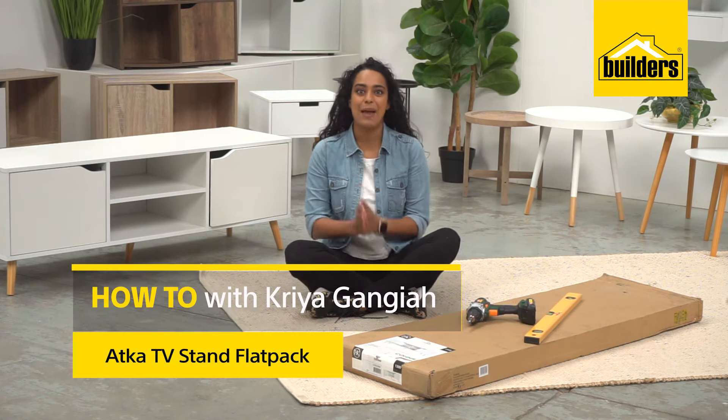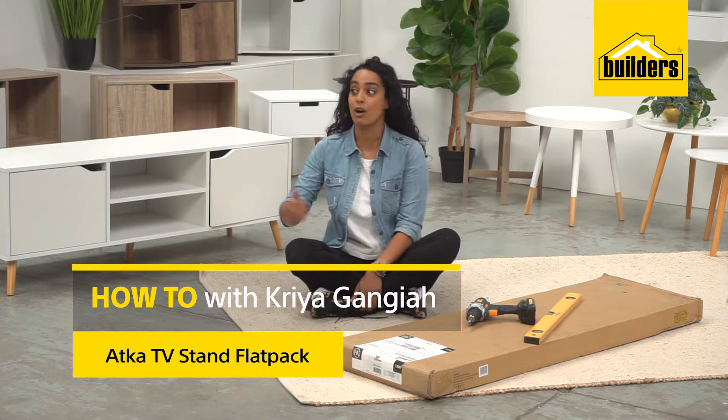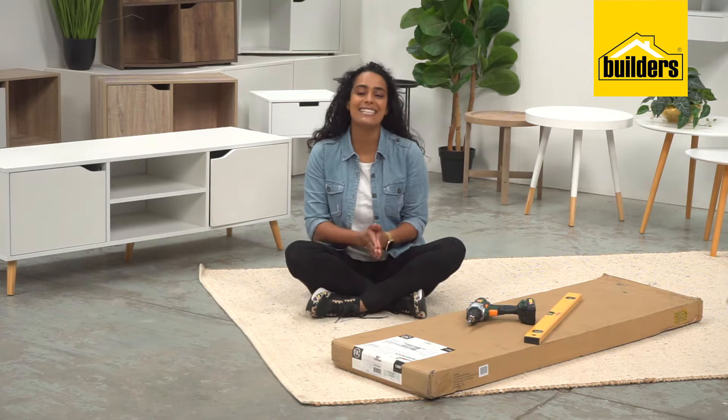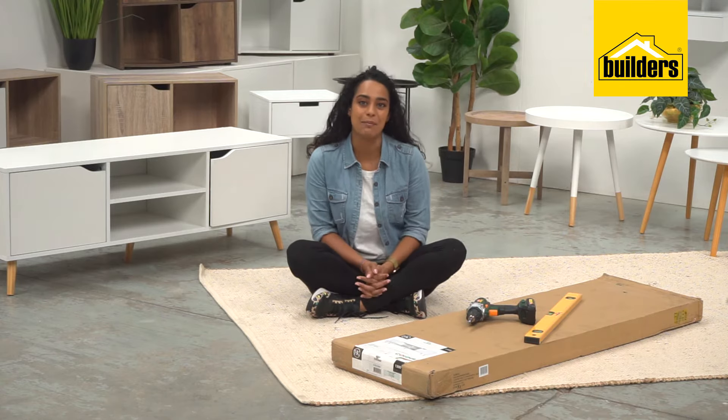I am officially in flat pack heaven. Today I'm going to show you just how easy it is to put together one of these. They look great in your home, they come in different colours, and they're easy to assemble. So let's do it.